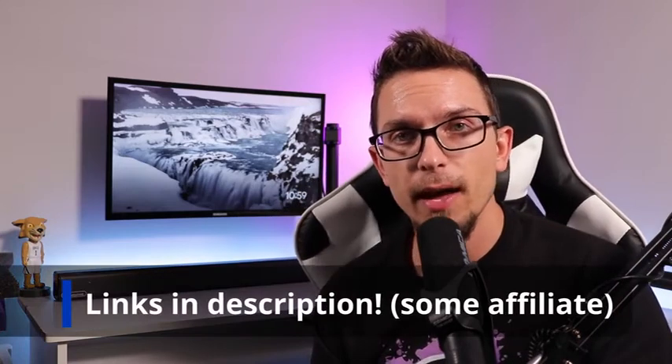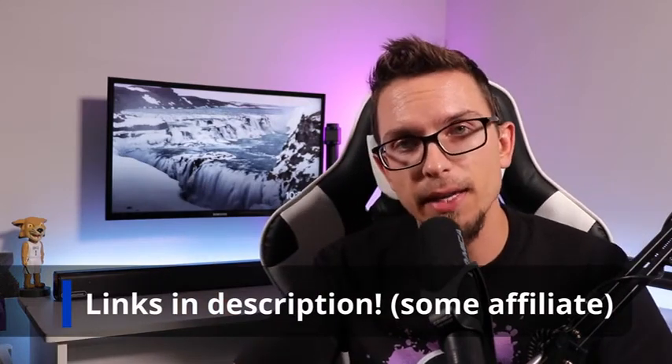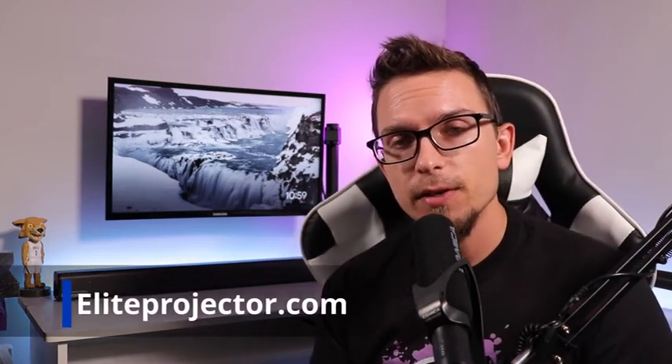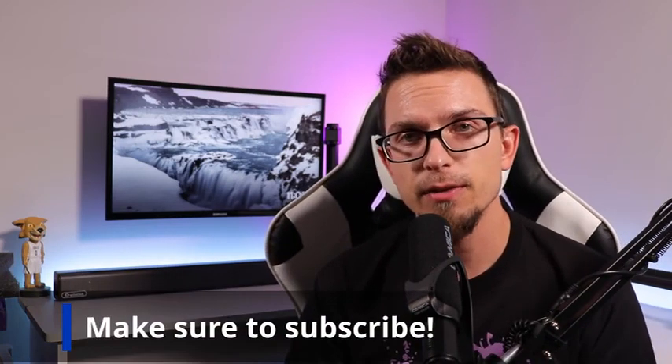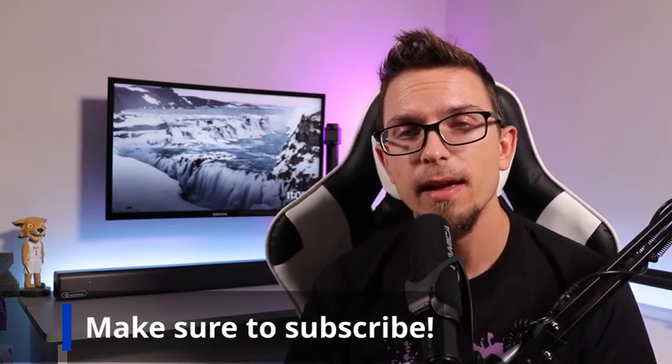This is available on Amazon.com and at EliteProjector.com where you can find more info. Check the description for links — I'll have the direct links to Elite Projector with specs and the comparison table, and the Amazon affiliate link helps me out if you purchase through there. Thanks again to Elite Projector for sending out this bundle. On my channel, Canatech TV, I review projectors and do projector tips and tricks videos. If you like this content, hit that subscribe button — I'll see you guys on the next one.